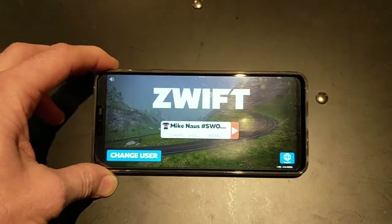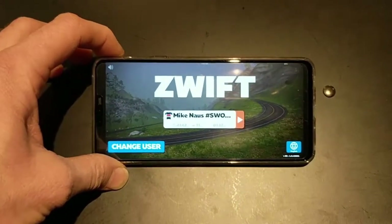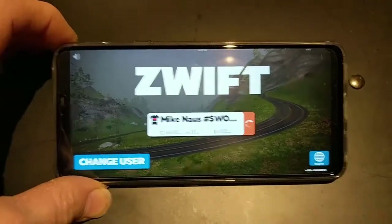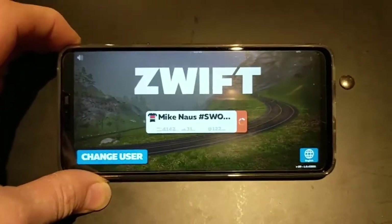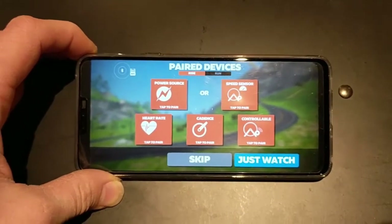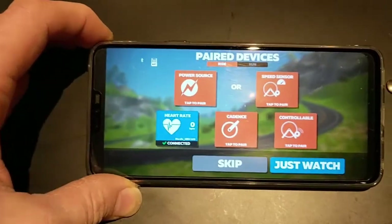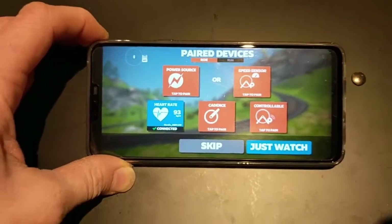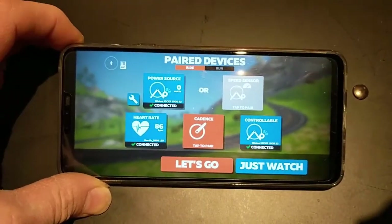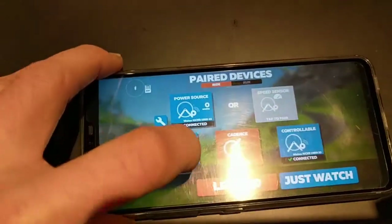I just launched the Zwift app here and you can see it's connecting to all my sensors. I'm using an original Wahoo Kickr and a Wahoo cadence sensor. The heart rate monitor actually popped up as the first thing to connect, which is surprising. I can also see the power source — my Kickr — showing as controllable.